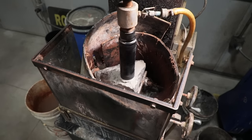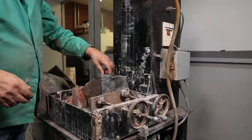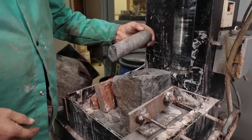We typically receive the rocks in, then we take them over to the saw and cut them down to size so we can get them into the core saw. Once we get them into the core saw, we core the samples out and cut them down to size for the various tests we're going to do.